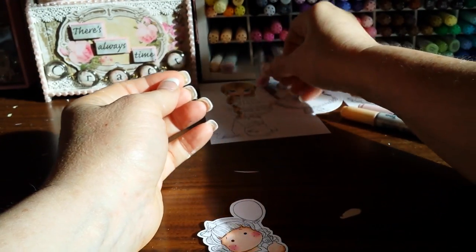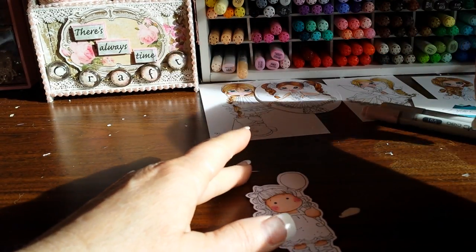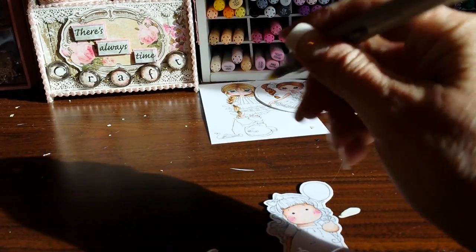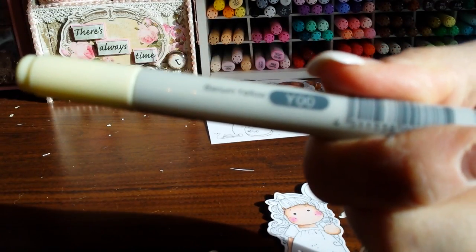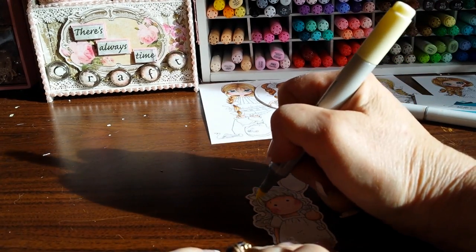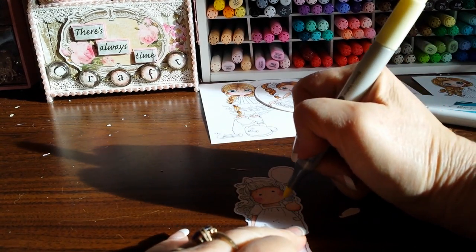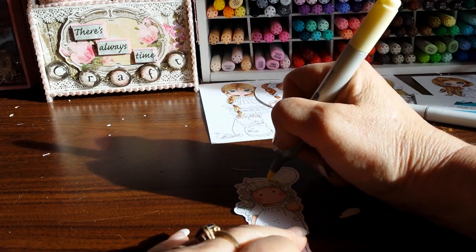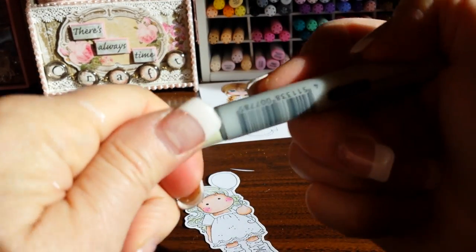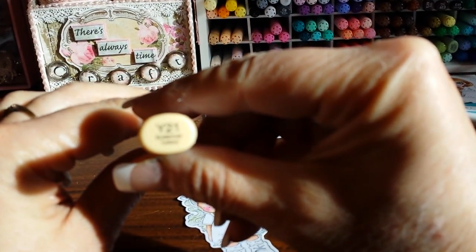I'm coloring up a violet colored Tilda and I'm actually going to do her hair first. I'm going to take my Y00 and just lightly flick down in her hair. Now this is a wavy hair Tilda - this is my most difficult hair color to do. It obviously has something to do with the waves. I'm adding the lightest color first, and then I'm going to go with my Y21.